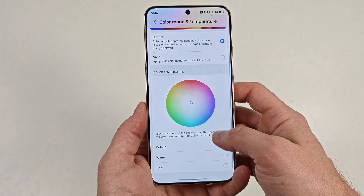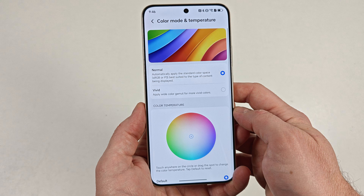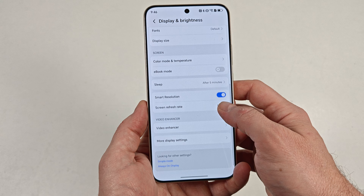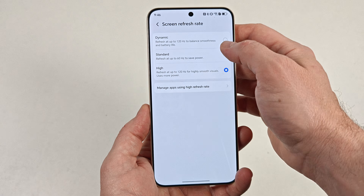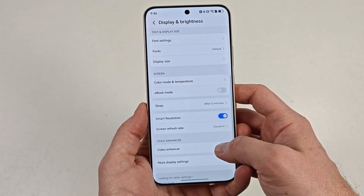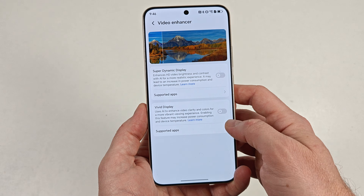If dithering doesn't bother you, this is a solid mid-range choice with stupidly good battery life. Although, I'd personally recommend saving up a bit more and buying the Honor 400 Pro instead. That phone has a better display that does not dither, a much more ergonomic design, and far, far better cameras.